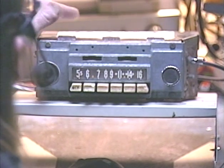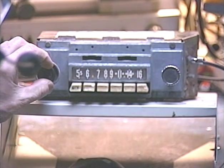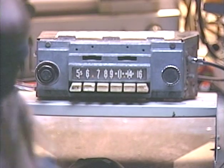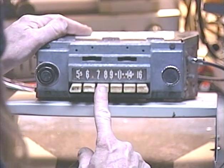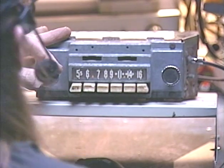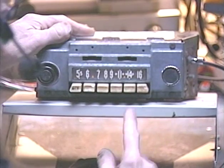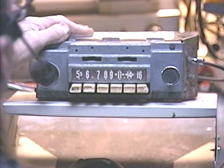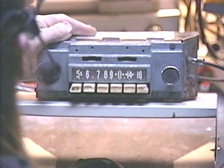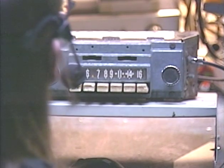So let's go ahead and turn this thing on. I've got all five push buttons set to FM stations. Let's turn it on and run it through the FM stations real quick. That pretty much covers the FM coverage. Now let's switch it to AM.